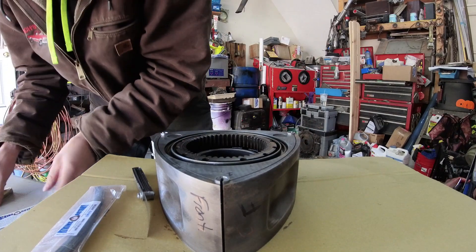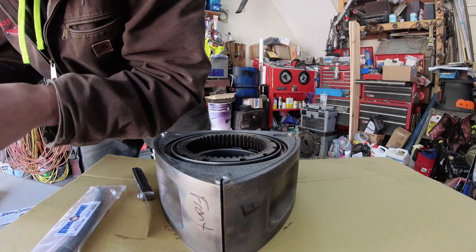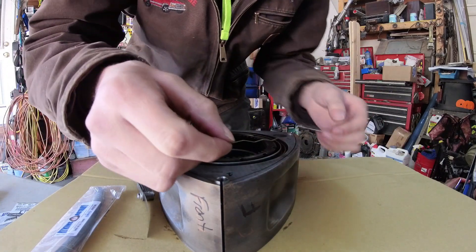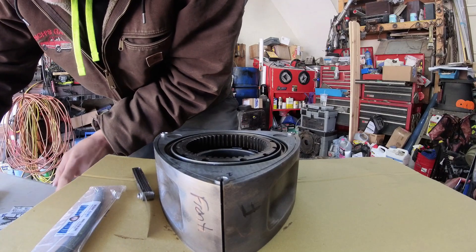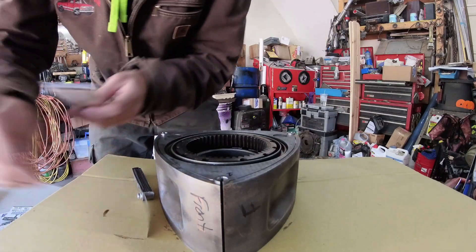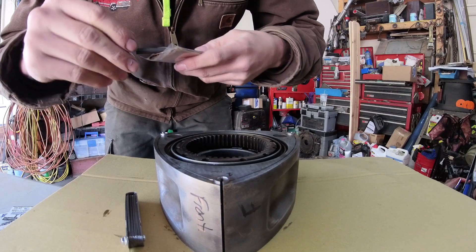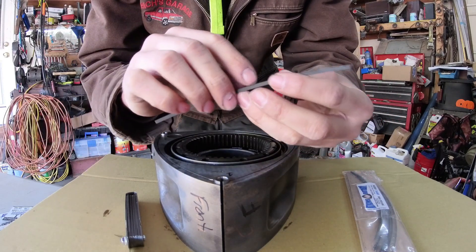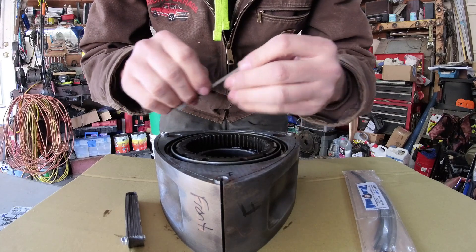Go ahead and put the side seal springs in — be very careful with these, you will lose them. The little wingtip goes upward; more upward pressure means less chance of it getting stuck under the corners. Put these in all the way around. Now start with your side seals. If reusing used ones, there will be marks on one side from where the spring has worn in — keep that side down so the smooth side faces up.